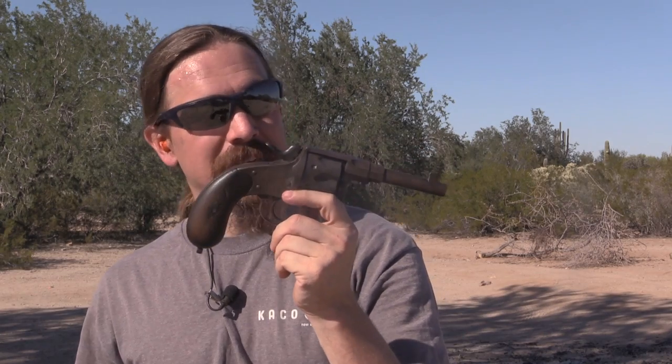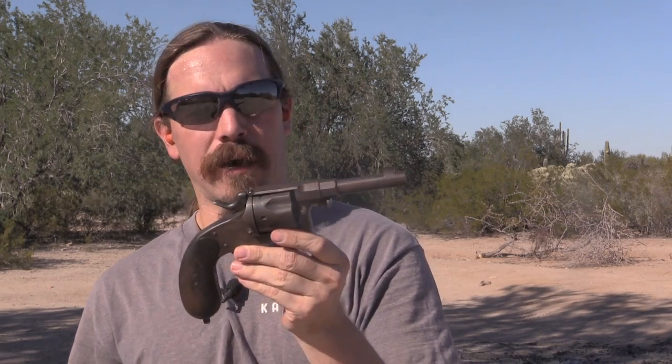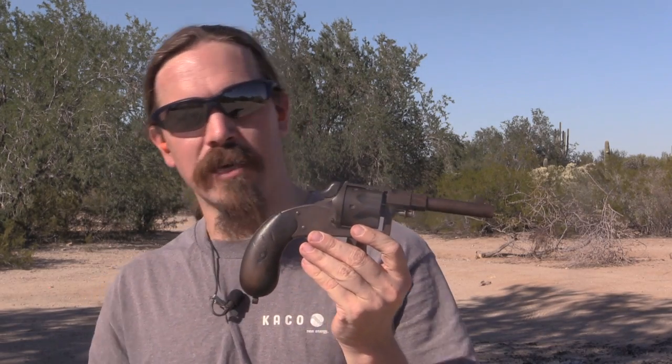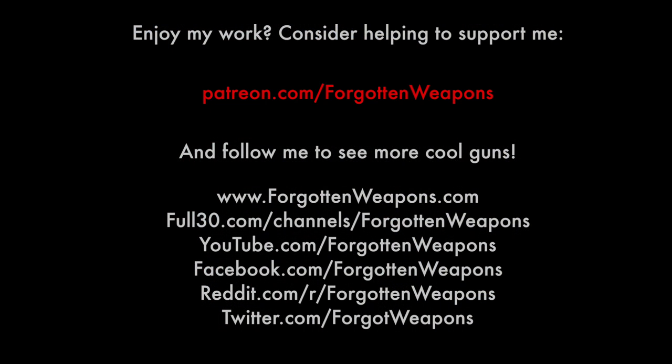There you go guys — German 1883 Reichsrevolver, one of those cool revolvers that does in fact have a manual safety on it. If you enjoy this sort of content, please do consider checking out my Patreon page. It's the support from folks there that makes it possible for me to go out and get stuff like 10.6mm German Ordnance ammunition to share with you. Hope you enjoyed it — tune in again to ForgottenWeapons.com. Thank you.